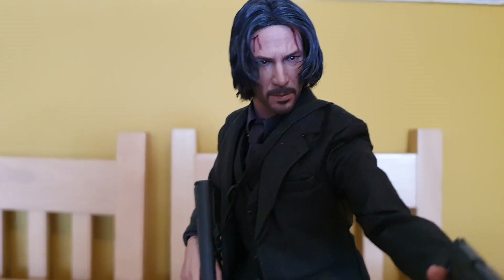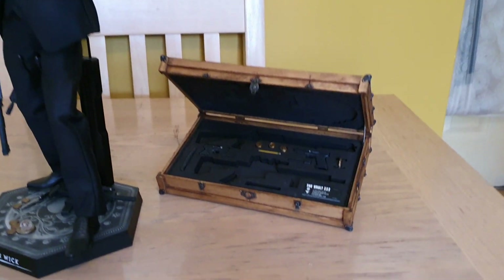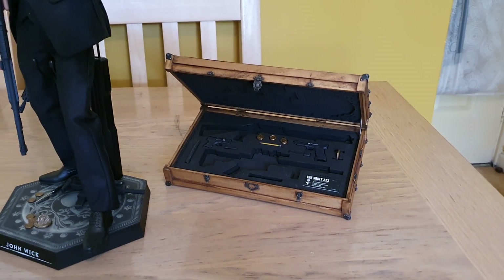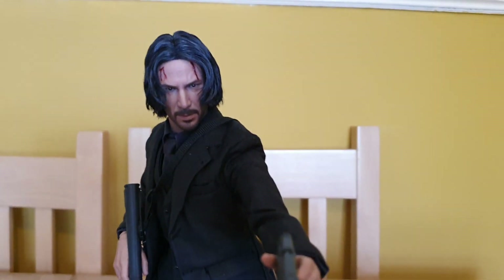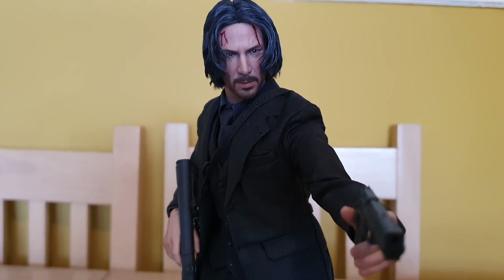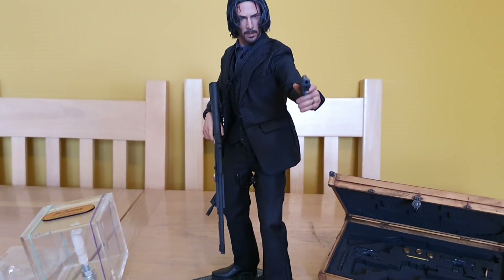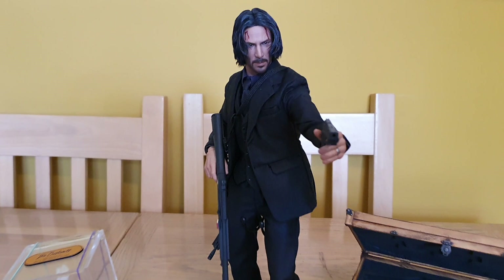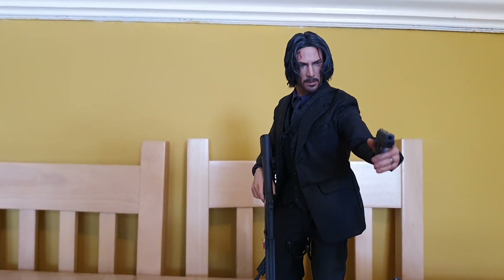He's done an incredible job and it will go nicely with the case from Full Metal Customs which I've shown in another video. I've got the whole setup in my display — all I need now is probably a backdrop or a diorama to go with it and he'd be finished in my eyes. I'm very happy with that.